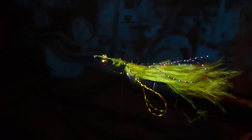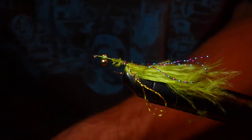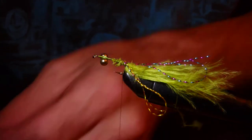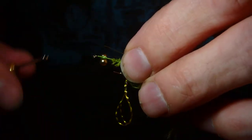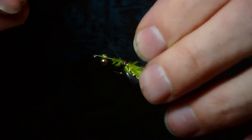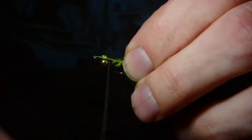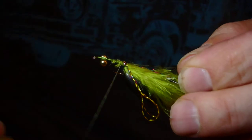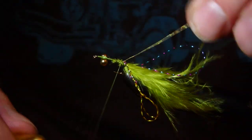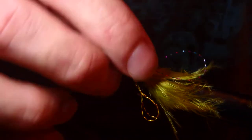I like to put a little tiny bit of copper wire on just to hold the dubbing in place a little bit. I'll cut a little tiny bit - a couple of inches - and tie that in. If anybody's good at tying flies and would like to give me a bit of advice after watching this, I'm always open to advice. Every day is a school day - always got something to learn.